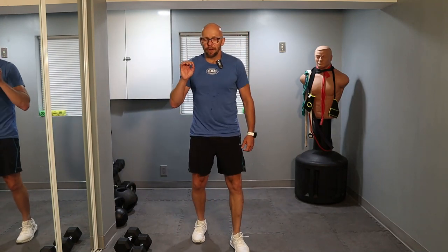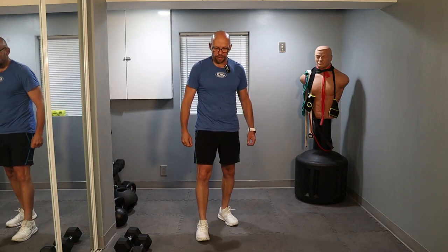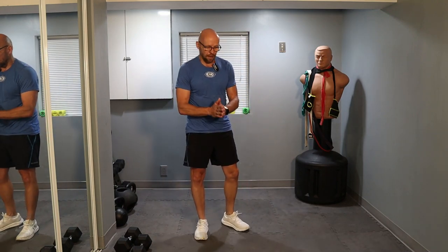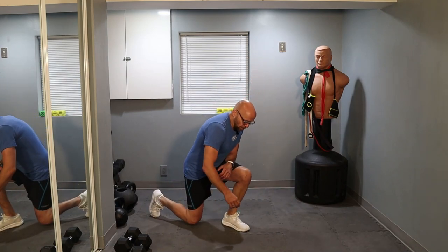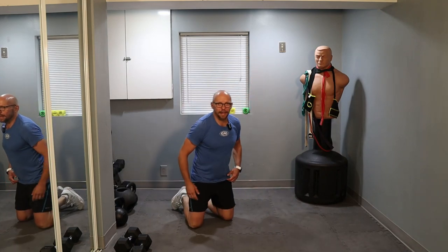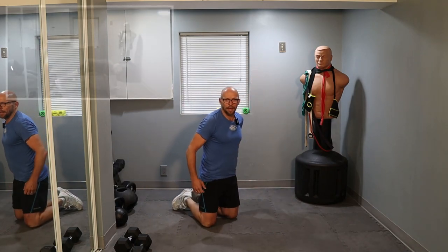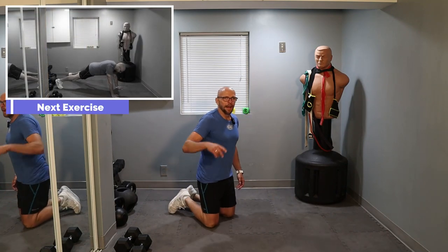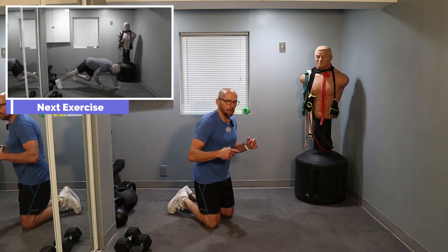Moving on to core, because no workout with me will be complete if we didn't do core. Just as a reminder, I put out short workout videos every day on YouTube Shorts — check those out. Anyway, we're getting in plank position. We're going to do plank taps — 10 repetitions. You're going to tap the shoulder, your back, your knee, and your foot. And that's one rep. Follow along with me.